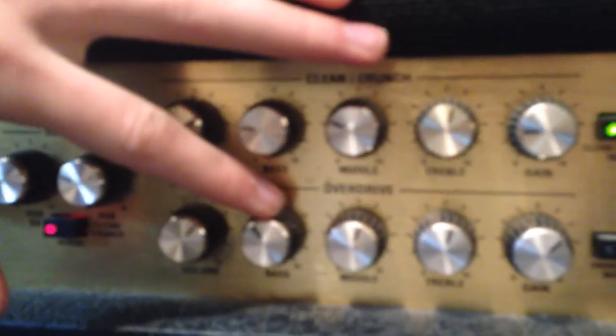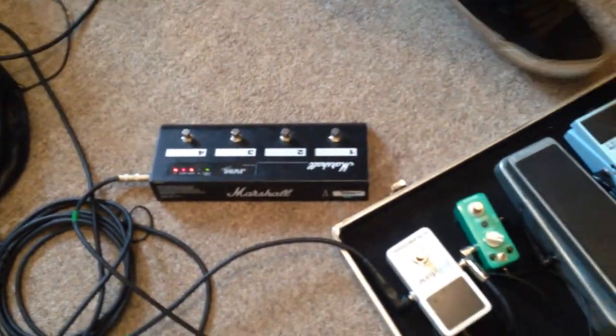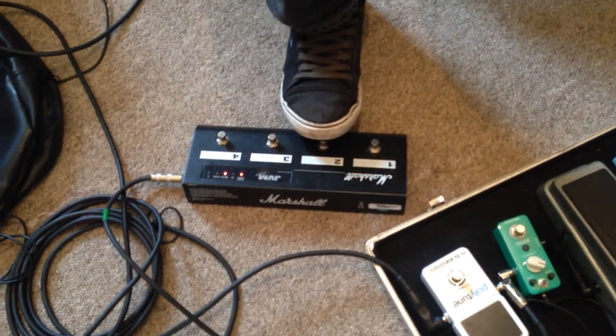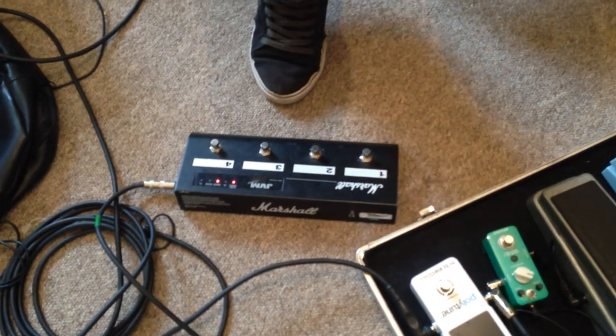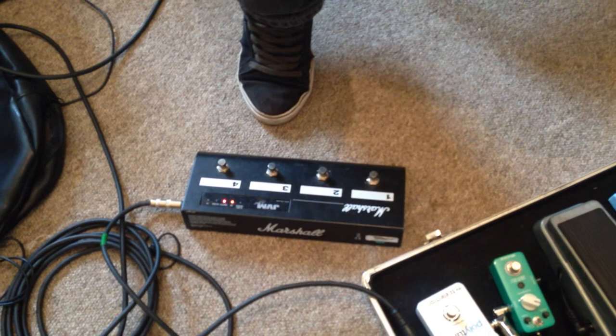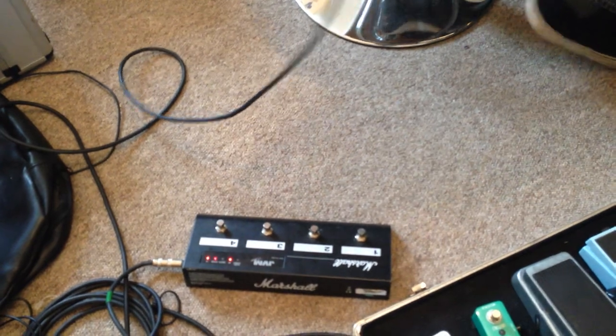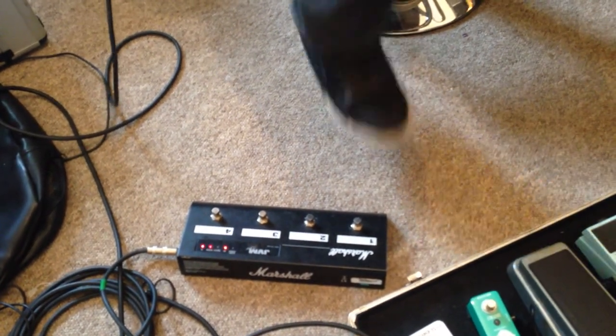Have you got any special settings you'd like to tell us about on your cab? Not really — I pretty much keep everything bang in the middle. The mids are kept quite a lot lower. I've got a foot pedal that controls it — clean first, then we go from clean to crunch, that's a heavy one, and then it's my lead, which I've got a lot quieter.